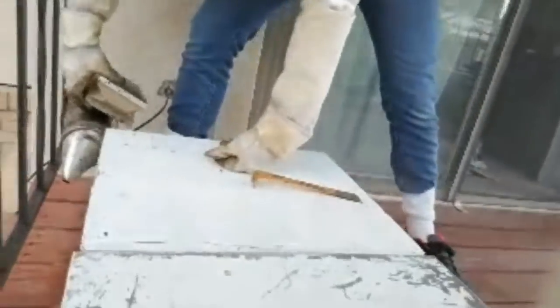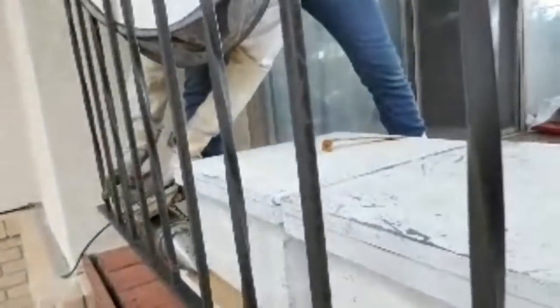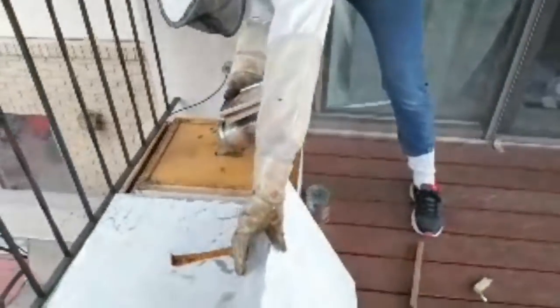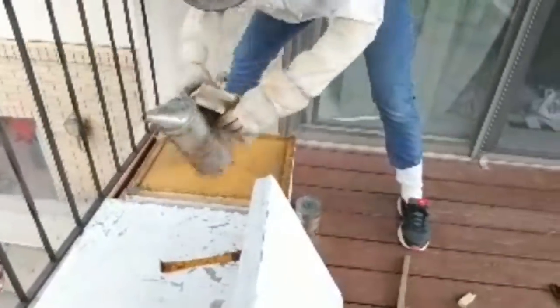Now I'm going to put the smoke right in the entryway. It's hard because we're in a kind of weird spot. You kind of put the smoke here, right in the entrance of the hive. And now I'm going to do it in the top here. Is there still smoke coming out? Yeah, it's just kind of windy so it's a little hard to see.